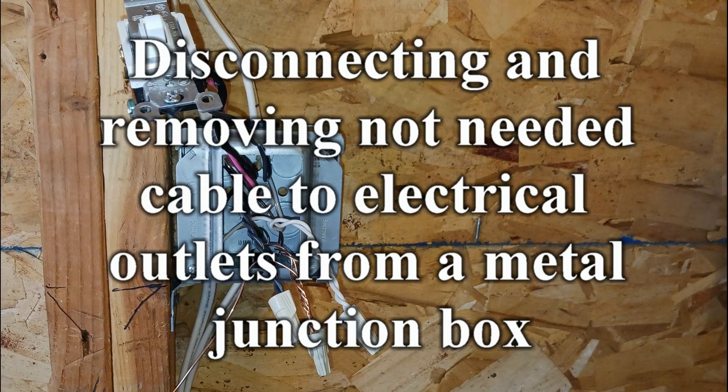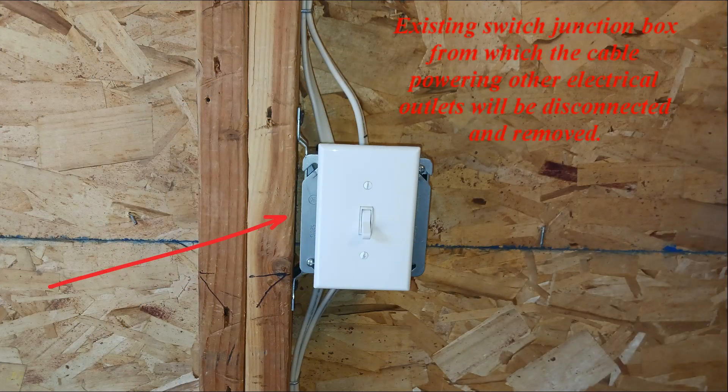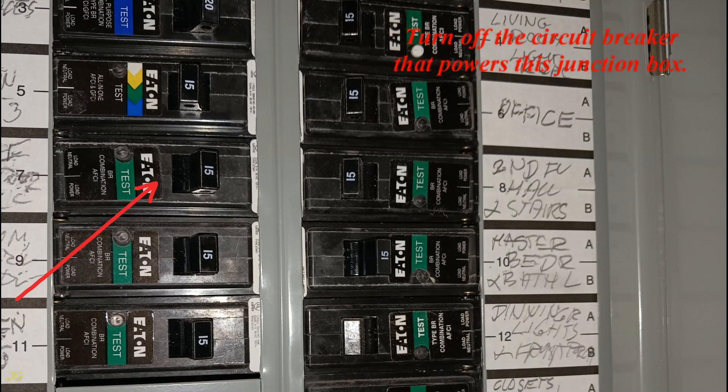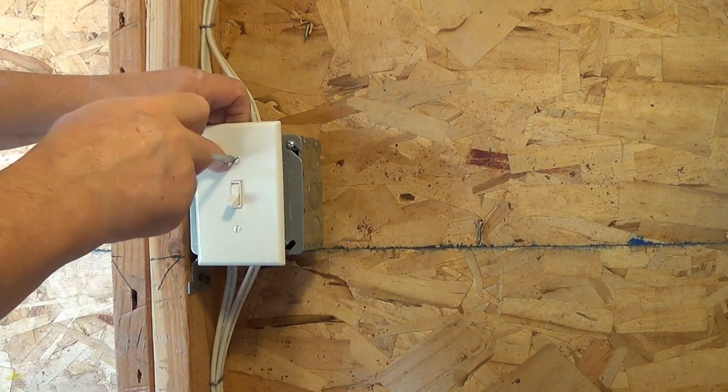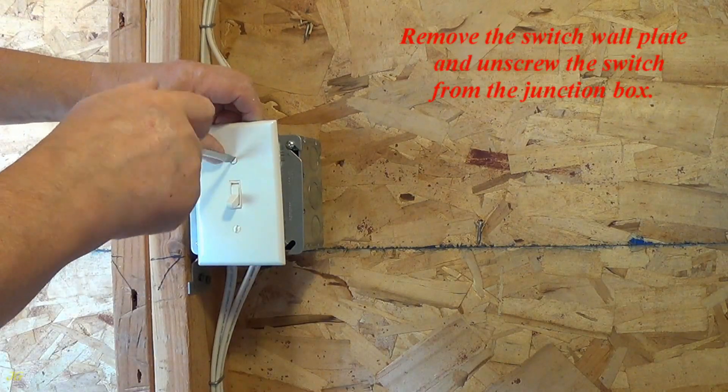Disconnecting and removing an unneeded cable to electrical outlets from a metal junction box. This is the existing switch junction box from which the cable powering other electrical outlets will be disconnected and removed. Turn off the circuit breaker that powers this junction box. Then remove the switch wall plate and unscrew the switch from the junction box.